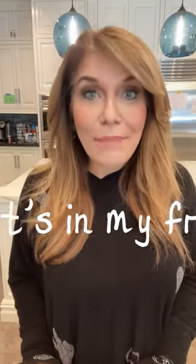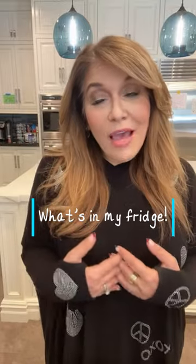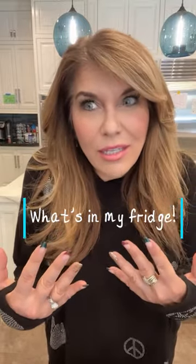Hey there, it's me, Lisa Lillian, and I'm telling you about things I like to keep in my kitchen. And by things, I mean edible things, usually. Anyway, the first item I want to tell you about is Fage Total 0% Greek Yogurt.